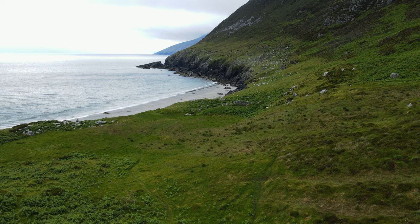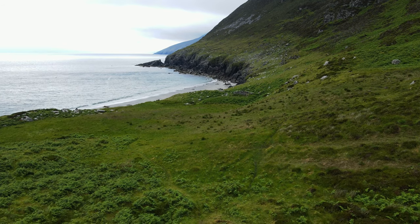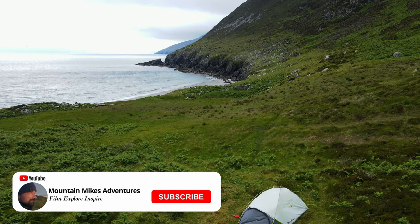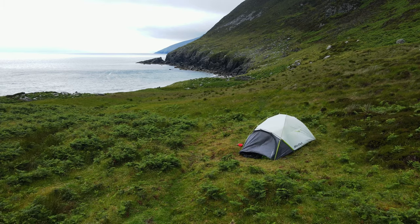Very impressed with it so far, but I really want to put it to the test. We decided to test it out at Anna Strand on Achill Island, which I will be making a separate video on. So hit that subscribe button and the bell icon to be notified when that's out.